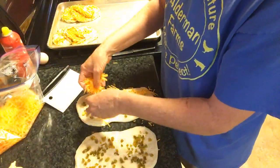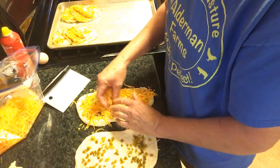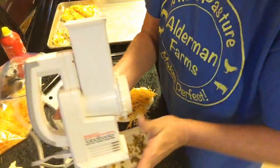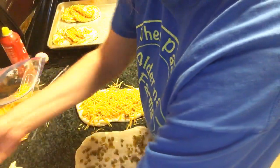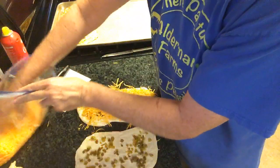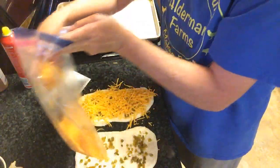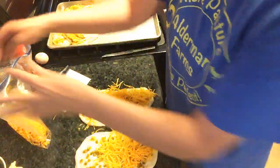I have a little shredder that was my mama's that I use — I love it. Which, I know they have attachments for KitchenAid and food processors now. But I can shred my cheese right into my Ziploc bag. I'm using a Ziploc bag that I have my cheese in, and I love it.